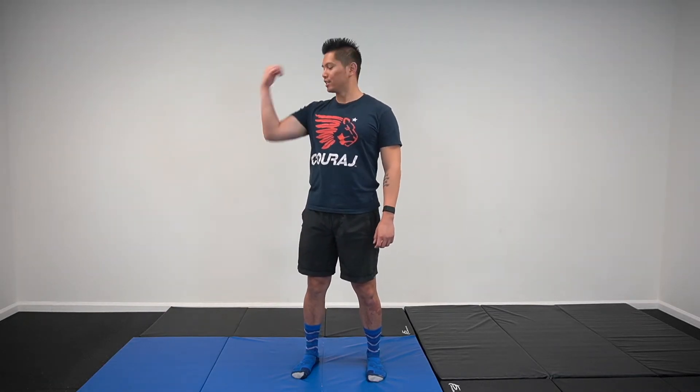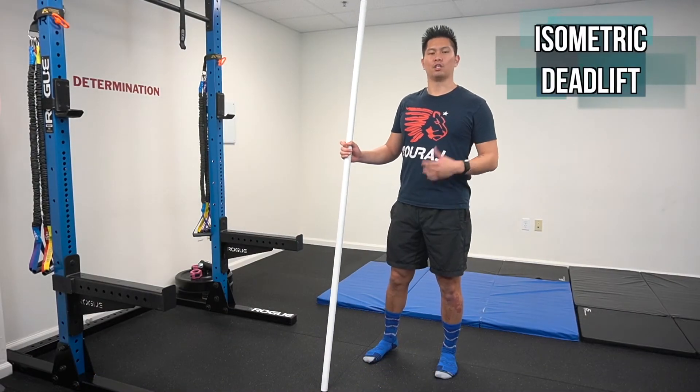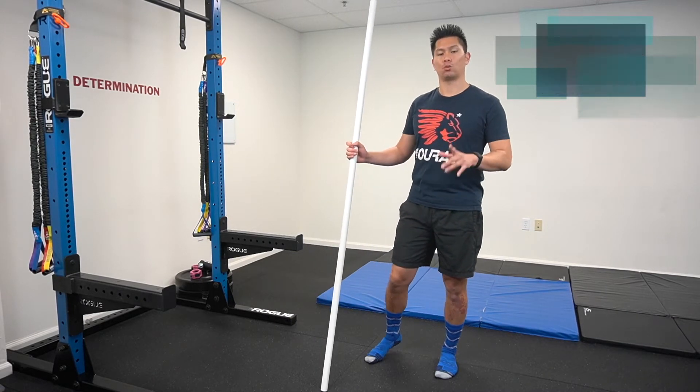Welcome back to another episode of Choose to be Better — mobility and strength to help you crush PRs and improve your health. This exercise is for someone looking to return back to the sport of weightlifting but can't tolerate loaded movements just quite yet.